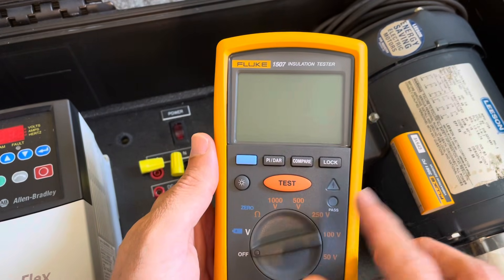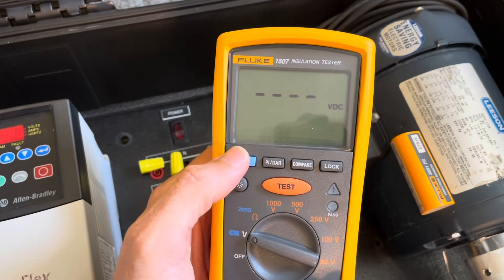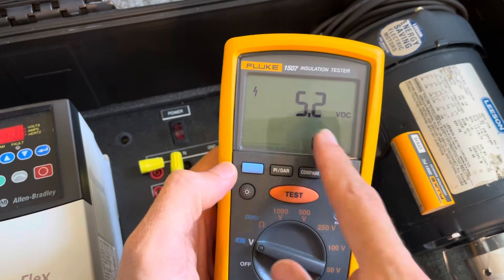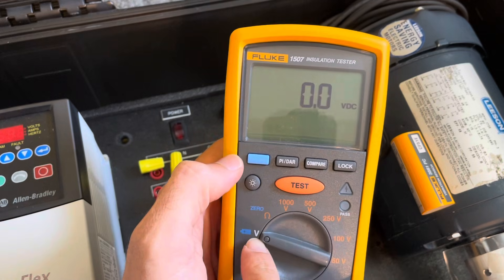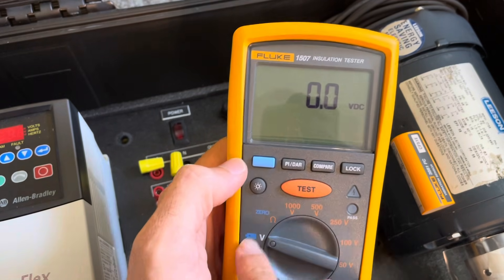We're going to start with the 1507 and go around the dial a little bit like we've done before, just so you can see it. This is just a battery test — you can see what the internal batteries are. And then this is voltage: AC and DC.